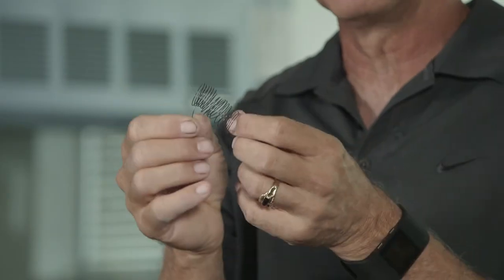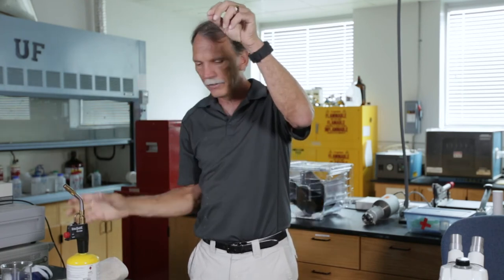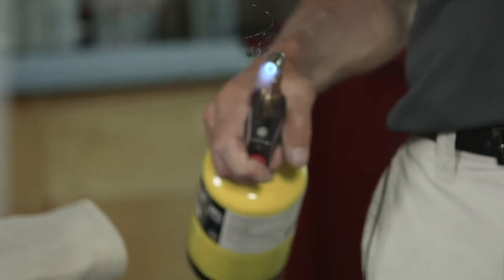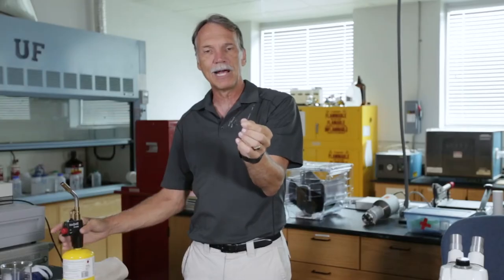So if I take this material — it's a nice little spring — and I stretch it out and make it into something that doesn't look like a spring anymore, what I can do is take it and just gently warm it up. What happens is it's going to form right back into the spring because it remembers the shape it was in to begin with. And that's the beautiful thing about a shape memory alloy.